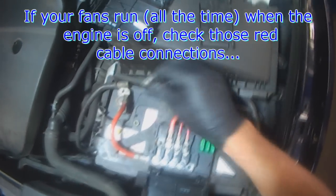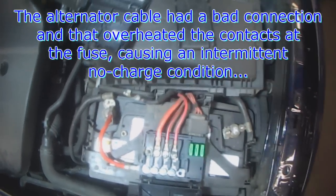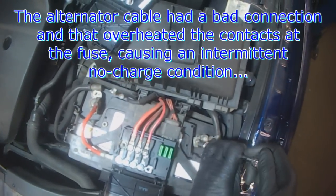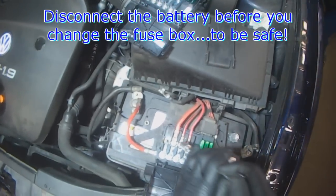Anyway, if that's what's happening on your vehicle, check for bad connections. This alternator one had a bad connection, so all you gotta do is disconnect it, clean the connection, put it back, and see if it still does it. Just thought that was interesting — so disconnect the battery cable and then change the fuse box.